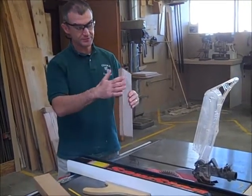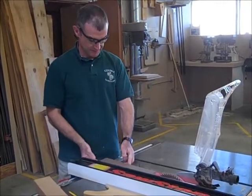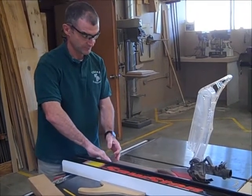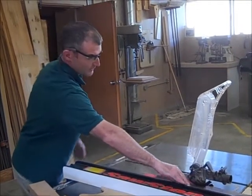And very important — my smooth surface edge goes against my fence. Fingers never go in the path of that blade. All the way past the blade.